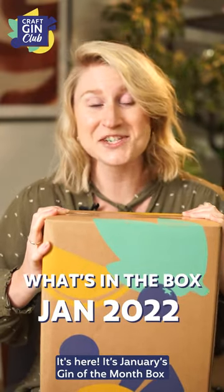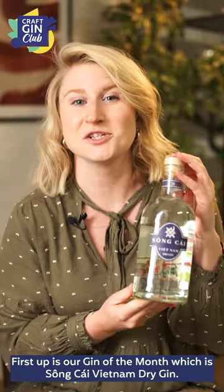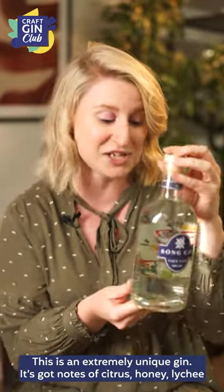It's here! It's January's Gin of the Month box and we are kicking off a new year with a brand new gin and lovely goodies. First up is our Gin of the Month which is Songkai Vietnam Dry Gin. This is an extremely unique gin.